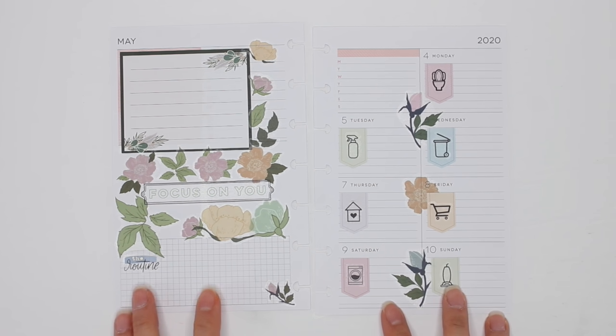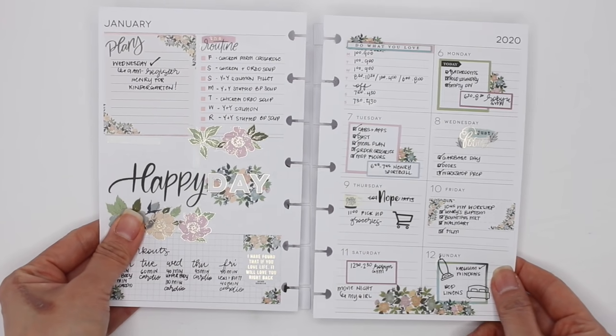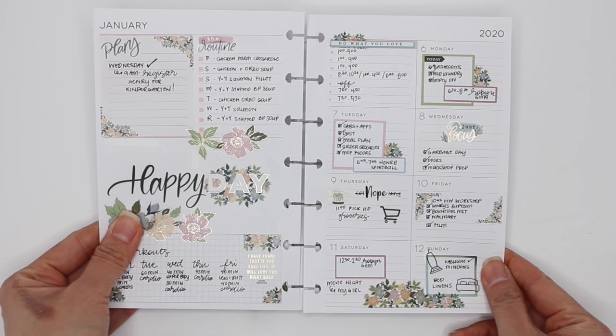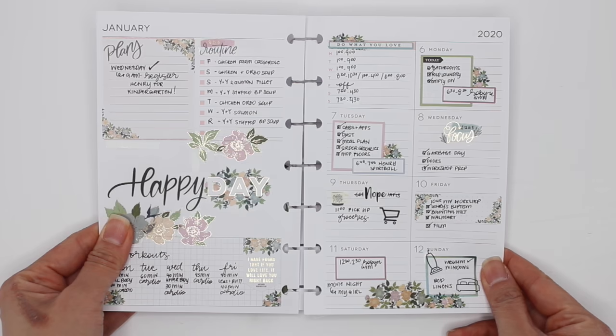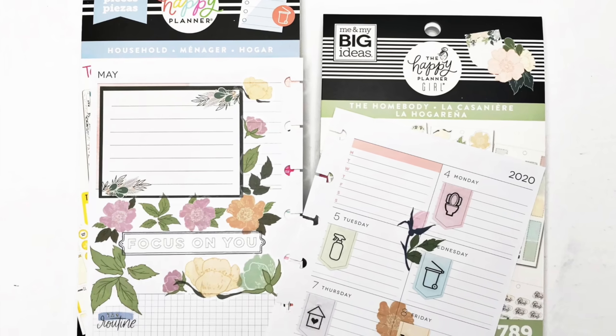What do you guys think? I don't want to even decorate it any more than that — it's just super fun for me. That is it for me — I'm going to show you guys what the other spread looks like and compare the two. That one was from January 6th through 12th, and this one is for May 4th through 10th. I actually like them both! Thank you guys so much for watching — if you have any questions please leave them in the comments below, leave me a thumbs up, and don't forget to subscribe. Thanks for watching and have a great day!